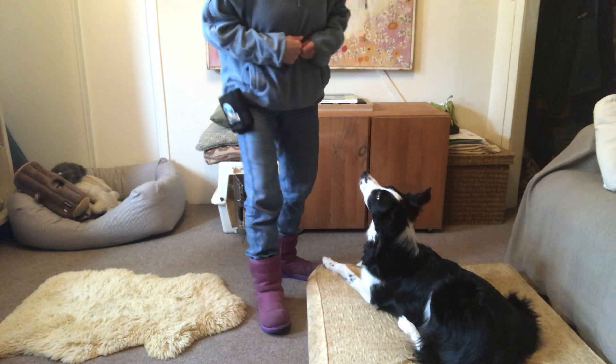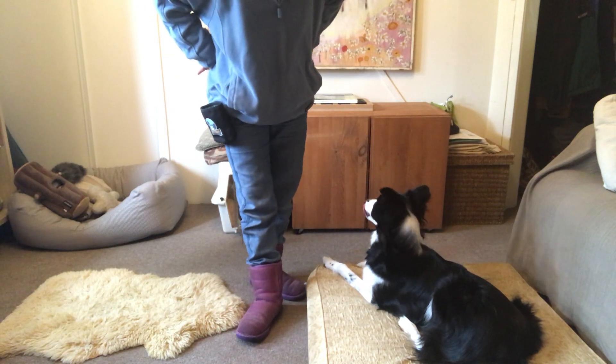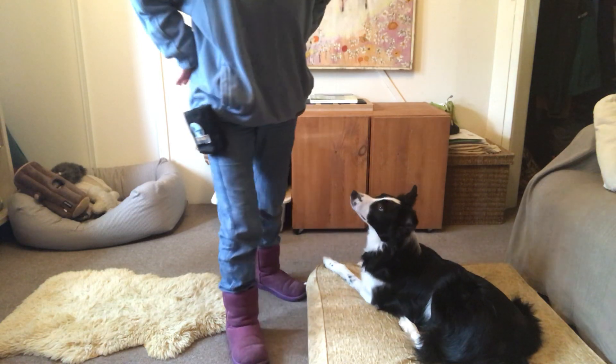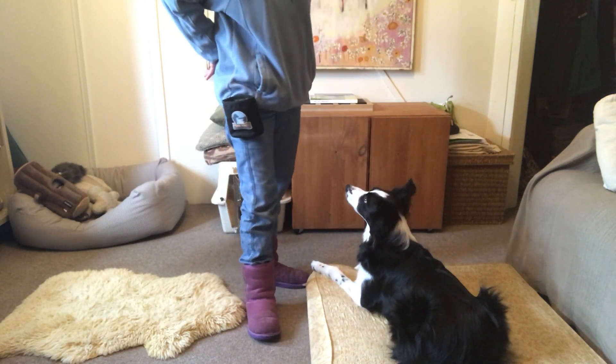Be cognizant of your hands. When our hands are hanging — and I'm doing it some too — the dog is going to watch those hands and they're not going to be focused on what it is you want them to be focusing on. Hand target off, hand target on, verbal down. Hands nice and still there.